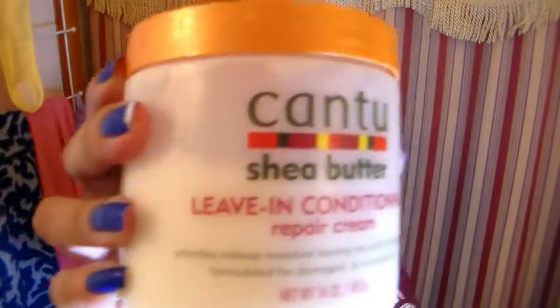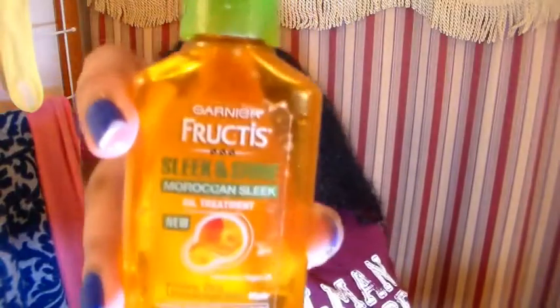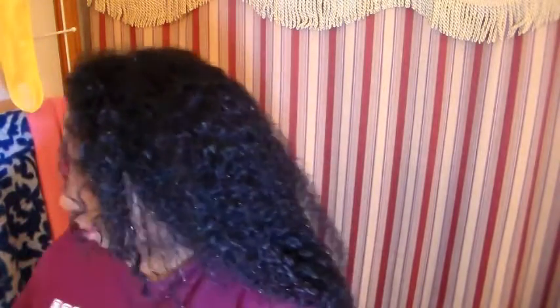First I'm going to be using Cantu Leave-In Conditioning Repair Cream with Shea Butter — that's my leave-in conditioner, that's my staple product. If you want, you can add some oil to it but that's your preference. So my hair is wet and I'm going to start. If you're having trouble detangling, just grab a detangling spray — nothing in particular. I do have Lusty Organics this time with olive oil spray detangler.